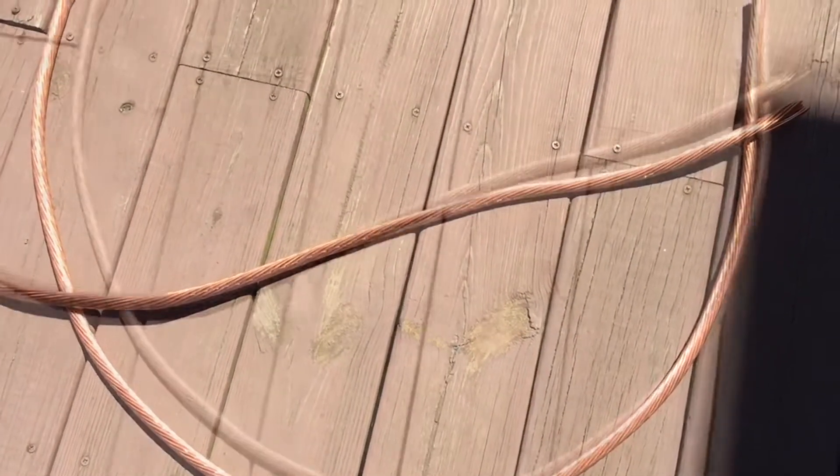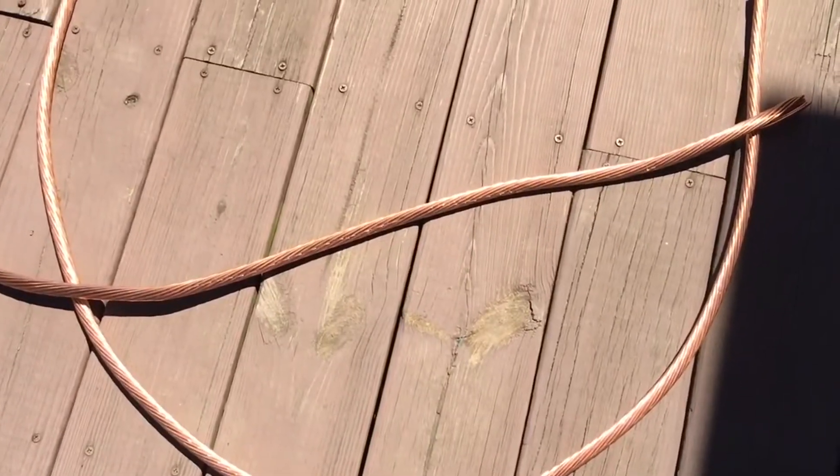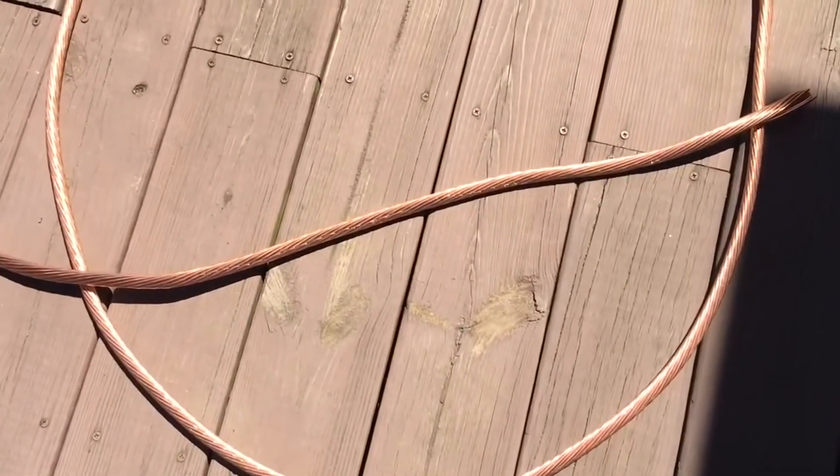A gentleman got in touch with me — he had wire from his dad who worked on radios back in World War II. He sent me the wire, and this is the tree that I created with that wire. I hope you guys enjoy it.